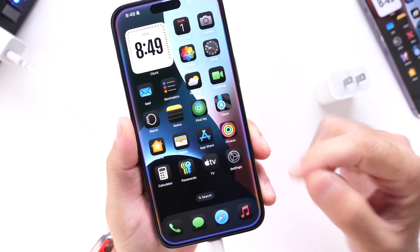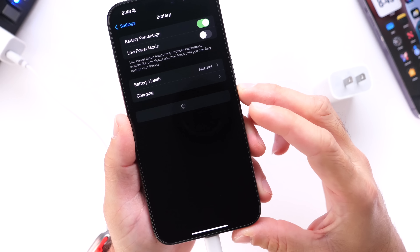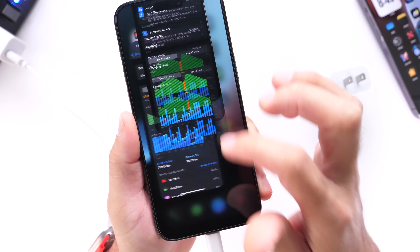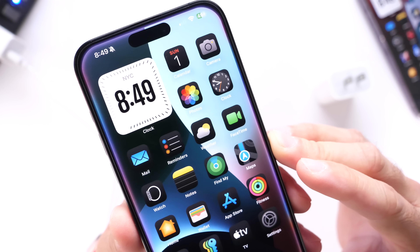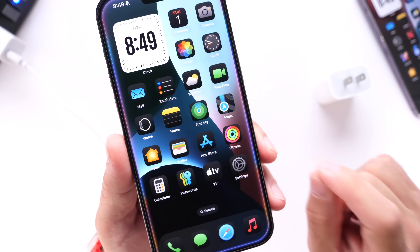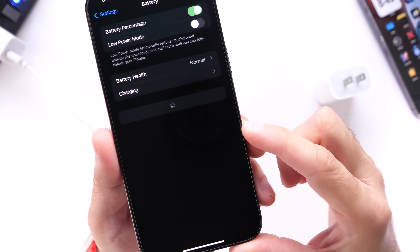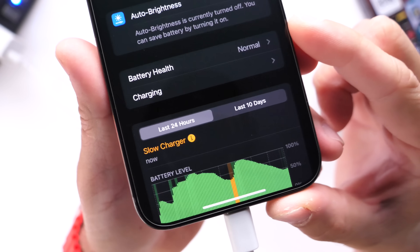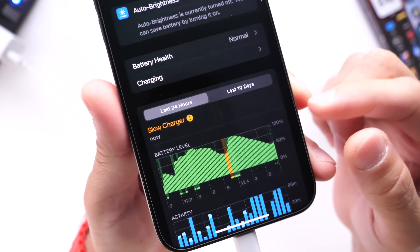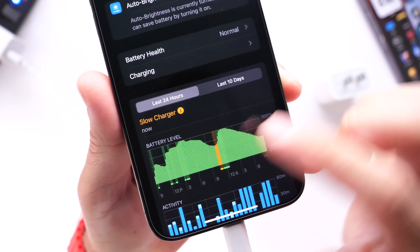We're going to give it a few seconds and then jump back into settings to see what the actual settings look like. Still waiting for the iPhone to determine if we're charging at optimum speeds — it's been about 30 seconds. Let's wait another 10 seconds and we'll jump back into the battery section. And yes, there it is — it took about 20 to 40 seconds to determine if this iPhone was charging at its optimum speed or charging slow.